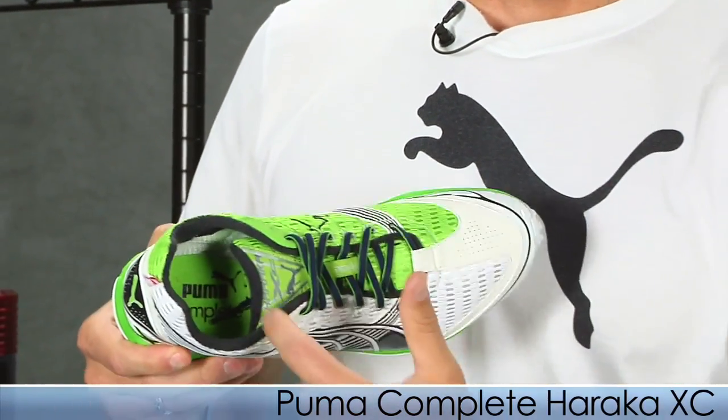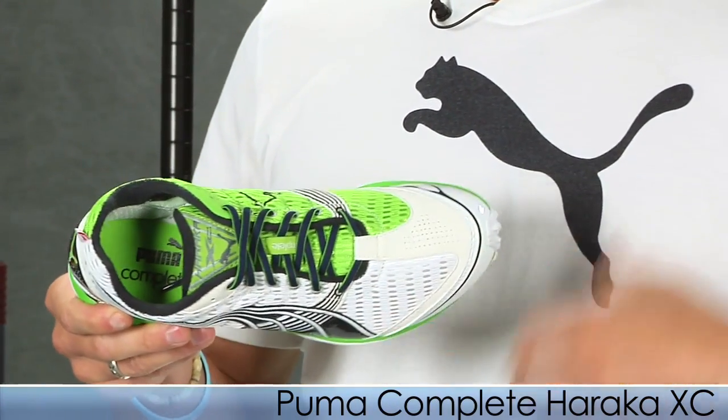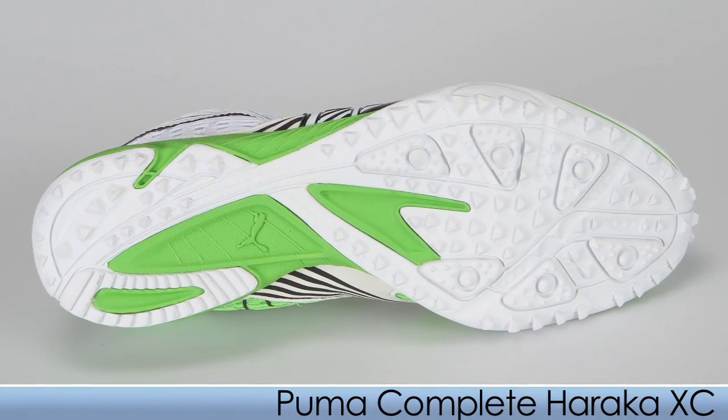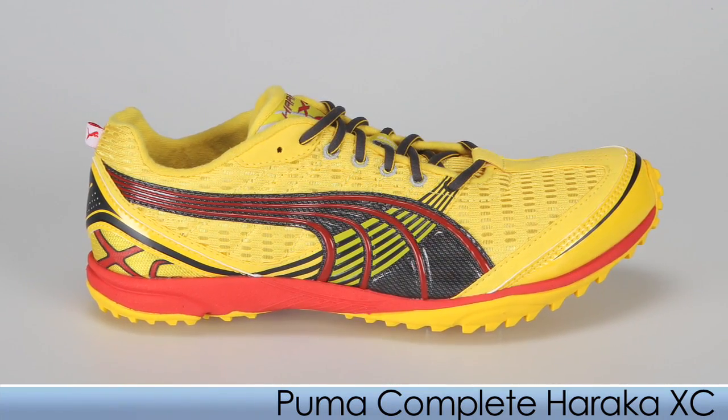A really cool feature: they use a soft material lining in the tongue and heel collar so you can wear them sockless, which keeps your feet nice and cool. They also have an aggressive outsole for the terrain you may be running on, and it comes in a spiked version as well.